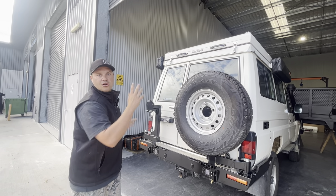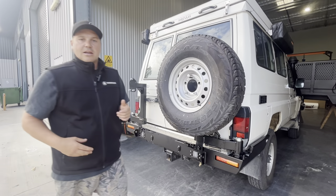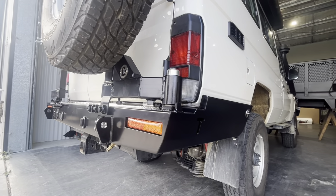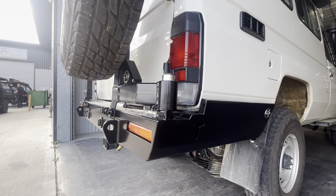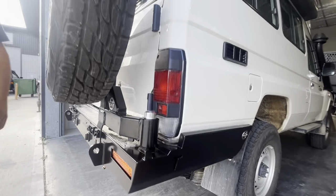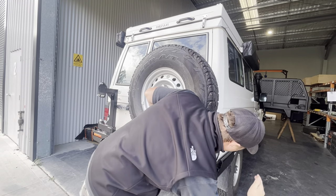We run two arms on all of our rear bars. They've got a nice strong spindle — noted as a Ford wheel bearing, so a standard spindle — meaning that if you need bearings or anything like that you can go to basically any car shop and get bearings for this. Servicing is not a problem at all.